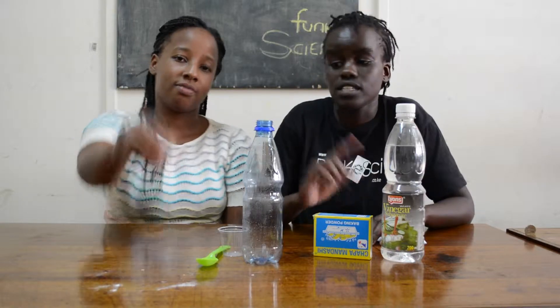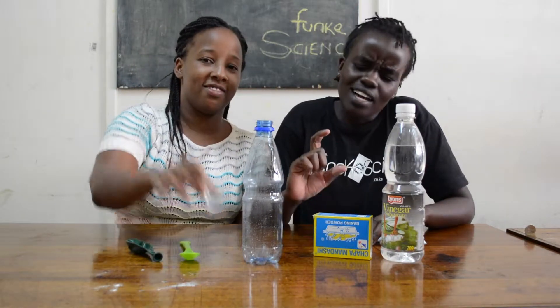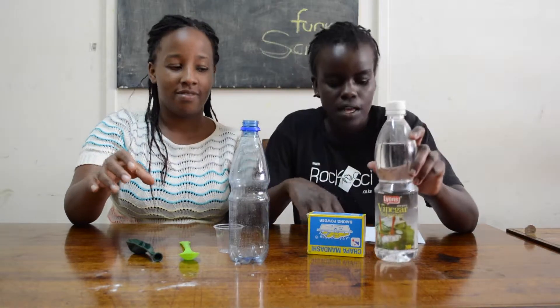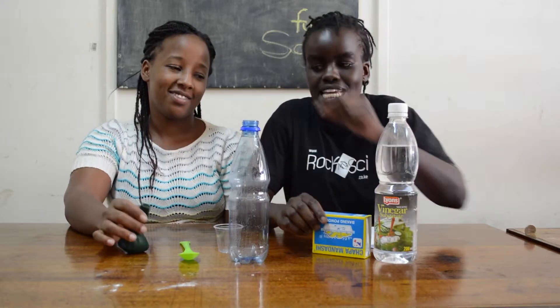For this experiment you need, of course, a balloon, a spoon, a sizeable glass, an empty bottle, baking powder as your base and vinegar as your acid. And perhaps a paper to help you put the baking powder into the balloon.